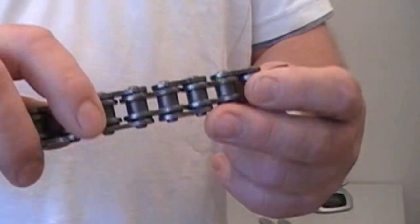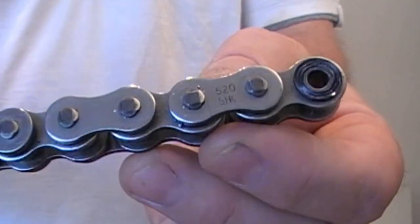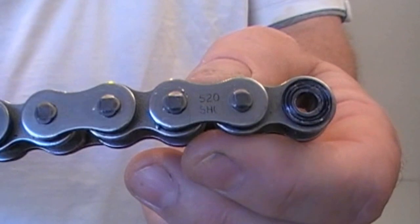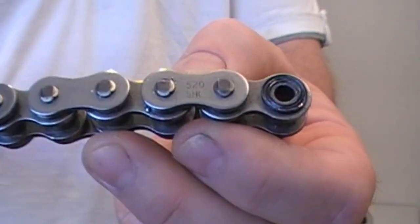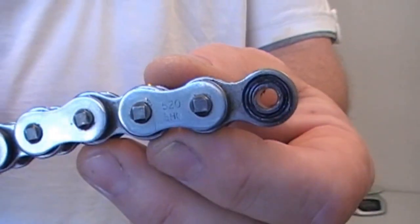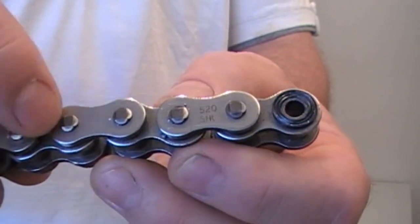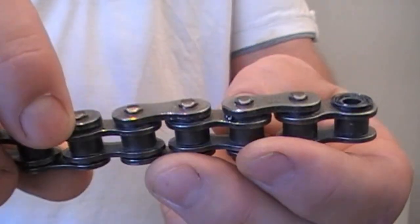So now on to the chain part. I've got here a piece of 520 SHO. Now this has changed their name to GXW and I think it's probably called something else now, but it's pretty much the strongest chain. It's a quad stake — you can see the four flattened edges. Very strong pin.